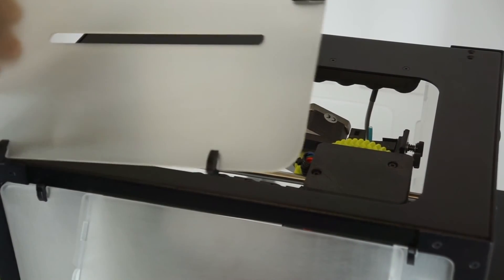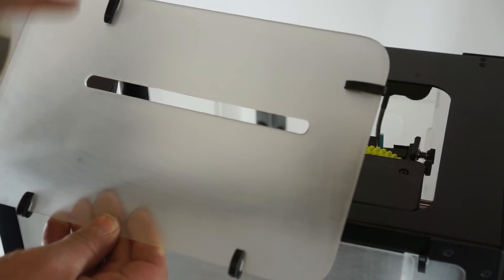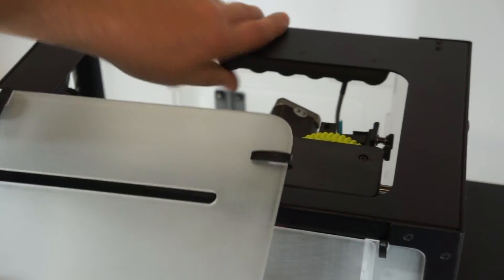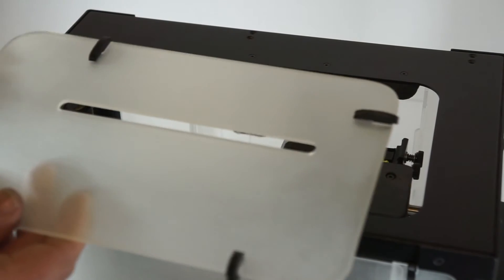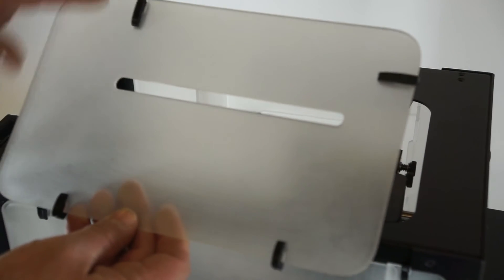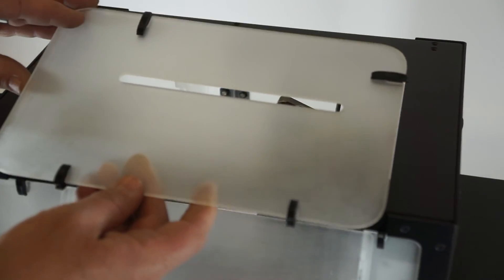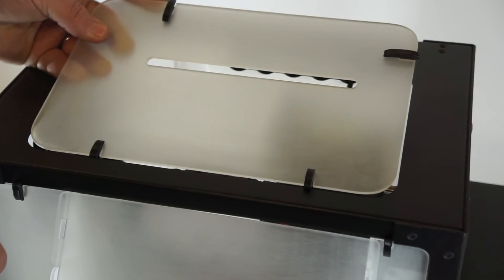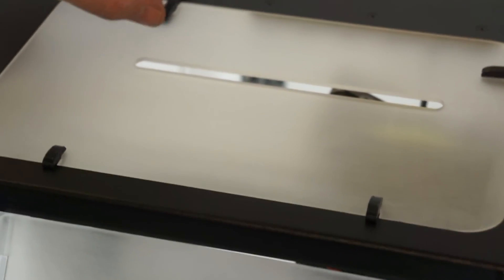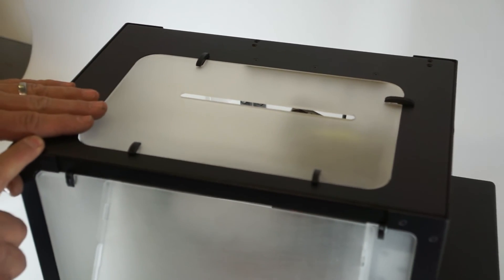Next we're going to install the optional top plate on the LulzBot 3D printer. It does have an orientation you want to keep track of — the offset slot for the filament is offset to the front of the printer, and the large clips go to the front. There is a handle on the printer so be aware — you can put this on upside down or backwards, in which case it won't work. So make sure the orientation is correct: as viewed from the back, with the slot facing forward, the clip on the left goes this way and the clip on the right goes this way. We're going to slide the two small clips in first into the frame, and with those engaged and the panel lined up, drop it into place and lock it with a simple slide of the two large clips. And there we have our top plate installed on the LulzBot 3D printer.